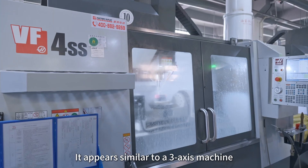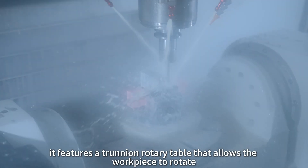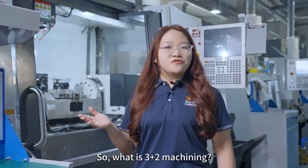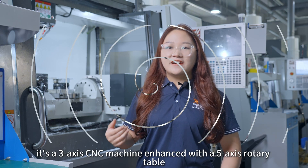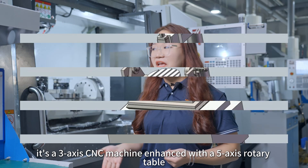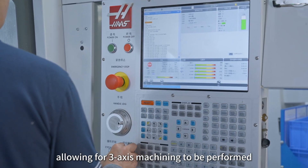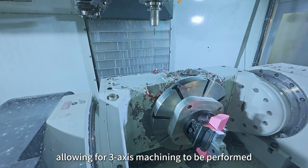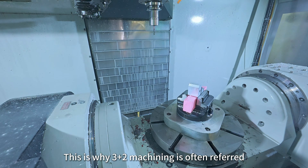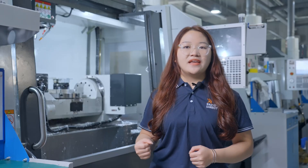This is a 3-as-2 CNC machine. It appears similar to a 3-axis machine, but inside it features a rotary table that allows the workpiece to rotate, much like in 5-axis machining. Essentially, it's a 3-axis CNC machine enhanced with a 5-axis rotary table. By using this rotary table, we can tilt the workpiece to fixed angles, allowing for 3-axis machining to be performed. This is why 3-as-2 machining is often referred to as positional 5-axis machining.